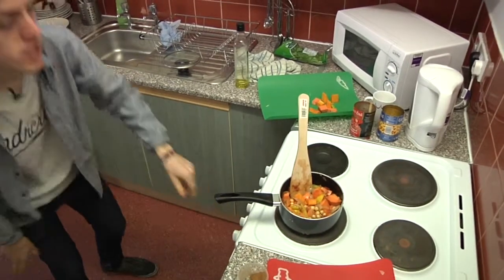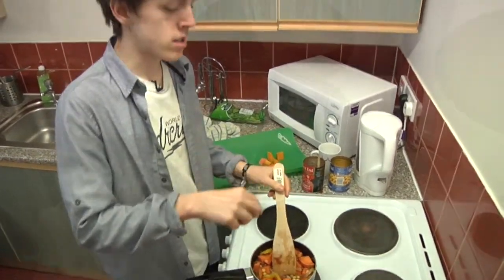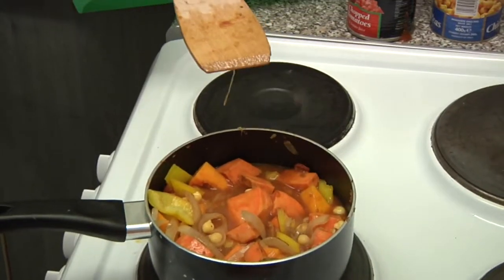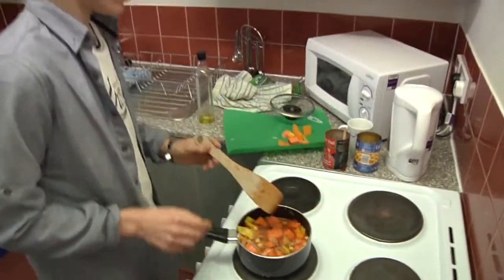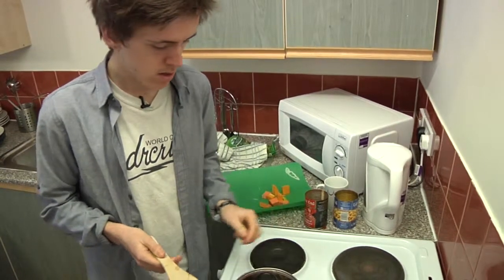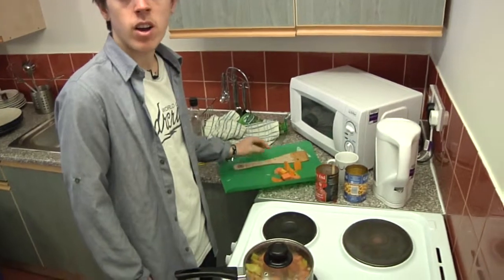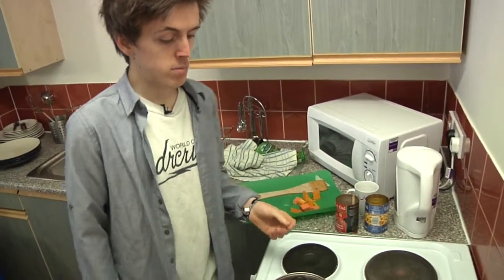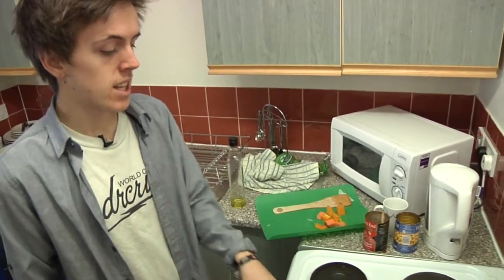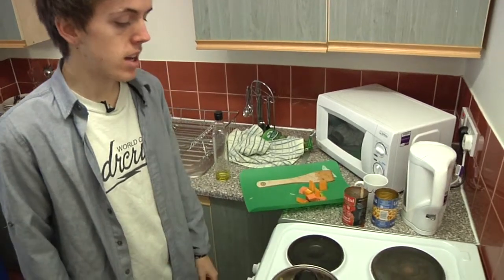Turn it up — you want to get all the liquid in there boiling and then turn it back down again. So that's bubbling away, turn it back down to simmer. Take that out, put a lid on. Then you're just going to leave it for about half an hour, and come back to give it a bit of a stir every now and then, because there will be bits of butternut squash sticking out of the top that won't cook properly — but yeah, other than that, that's pretty much done.